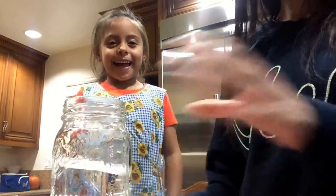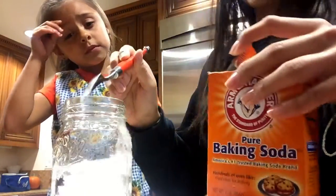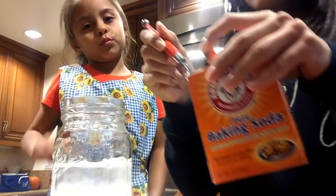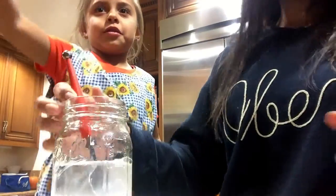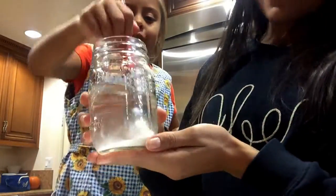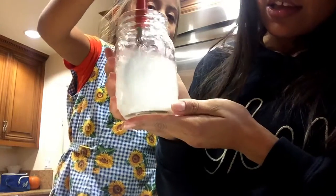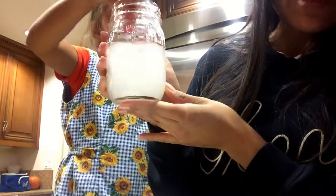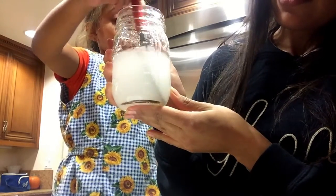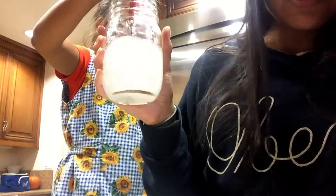Okay, so the first step is going to be — we're going to get our cup of water here and add a few spoonfuls of baking soda to it. I'm going to ask Adriana to stir it up for me. We can see that as she's stirring, the water is getting a little bit cloudy. We can see that the baking soda we've added to the water is dissolving. So when we add baking soda to water, it dissolves.